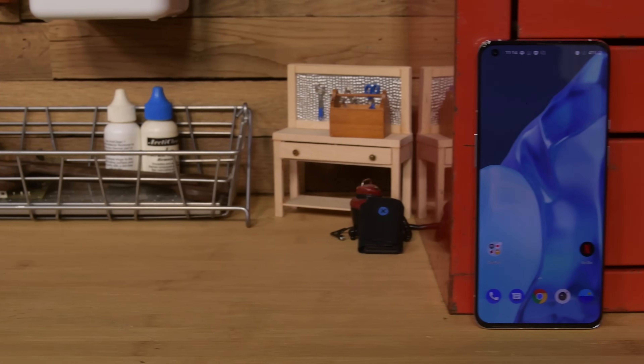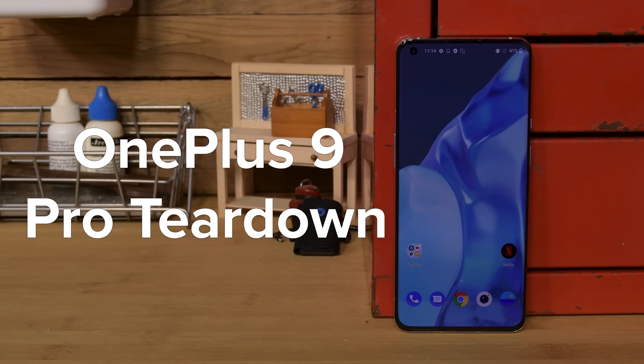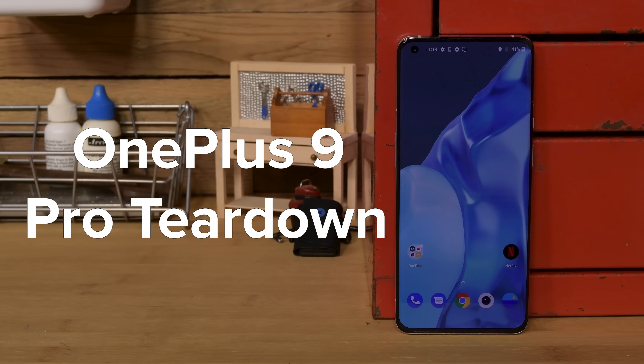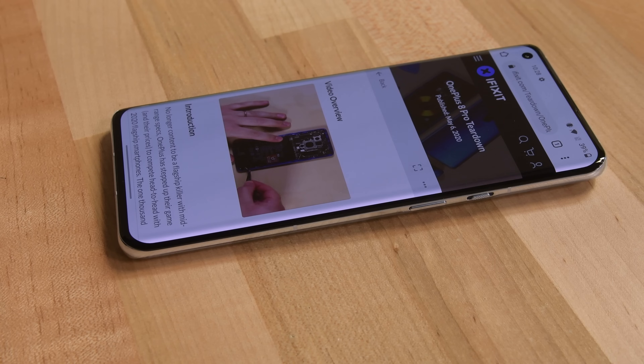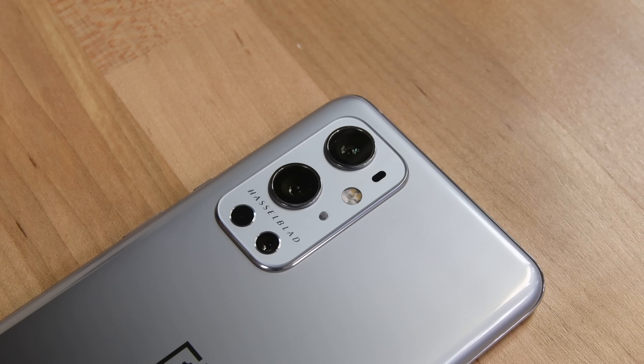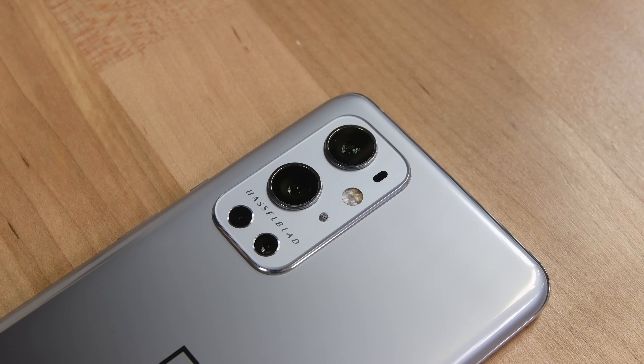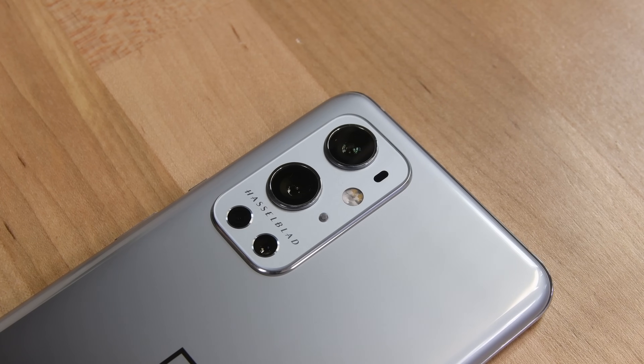OnePlus always manages to slip some interesting tech into their flagship phones, and the OnePlus 9 Pro is no exception. While the 9 Pro is loaded with upgraded features like its 6.7-inch LTPO AMOLED display capable of running anywhere between 1 and 120Hz, the most notable upgrade is the new camera system, developed in cooperation with Swedish camera manufacturer Hasselblad.